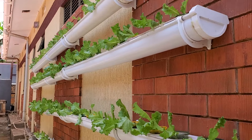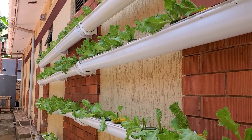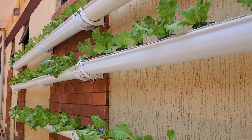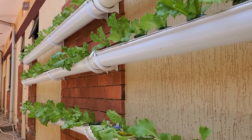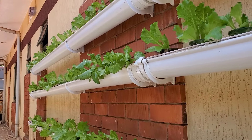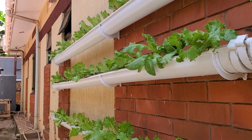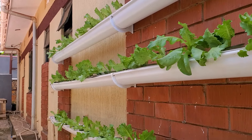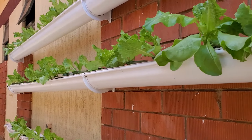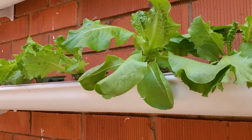I have here 200 plants that are growing. You can take this as your kitchen garden — this is the future of farming. Farming does not require any kind of weeding, no pesticides. You'll get very healthy leafy vegetables and the growth is very good.